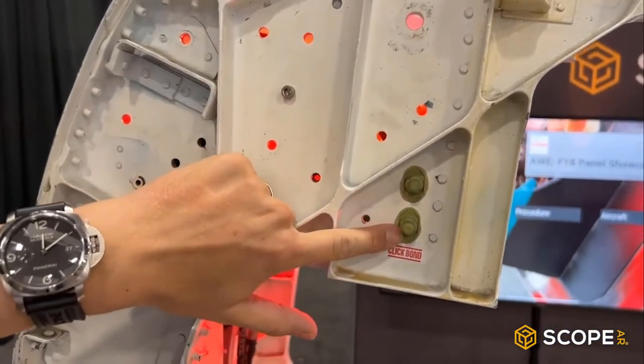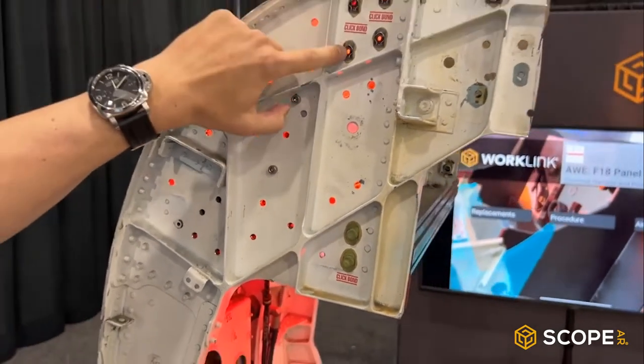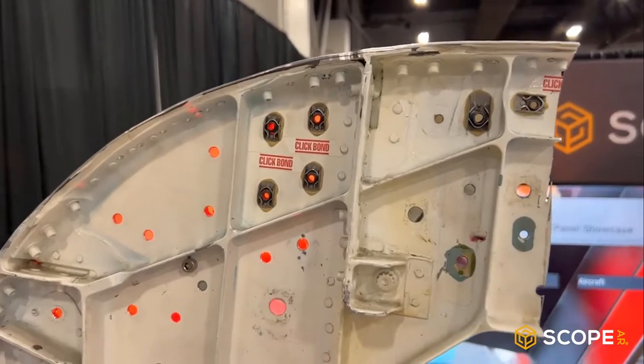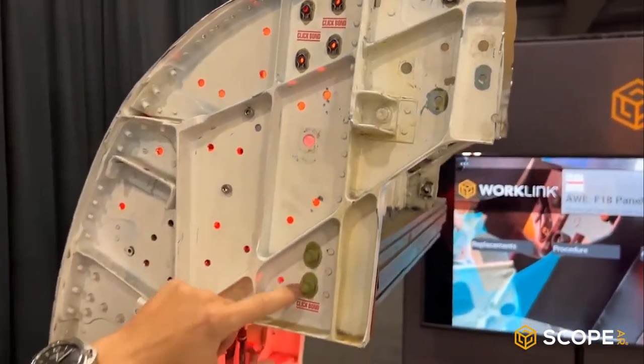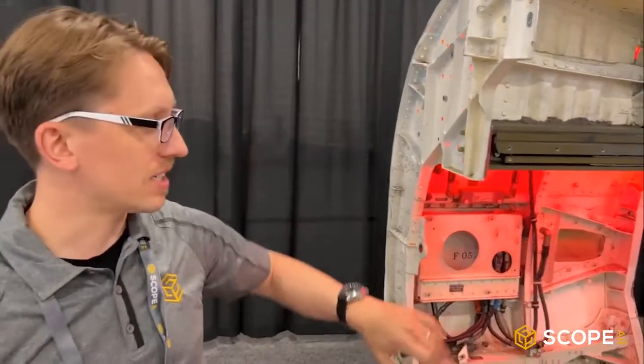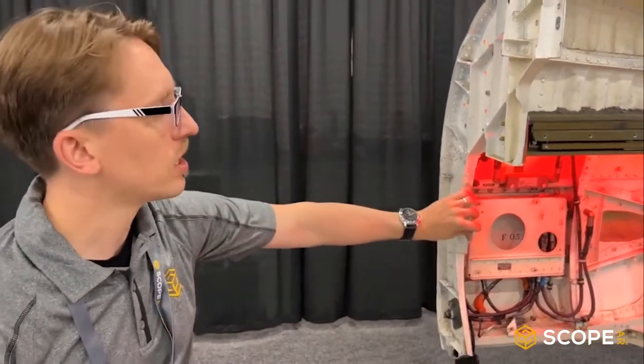The fastener allows you to anchor and attach componentry, subsystems, cable routing, hardpoints, and those things are built to withstand intense vibration, temperature, and really the rough environment that would exist inside of an aircraft component.